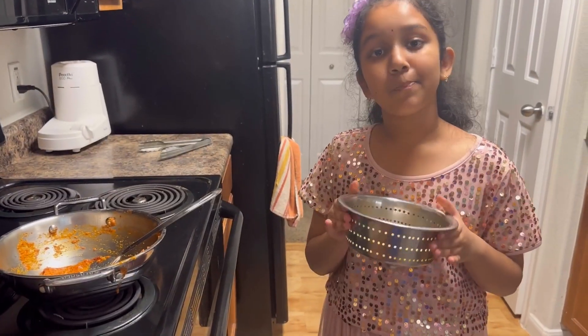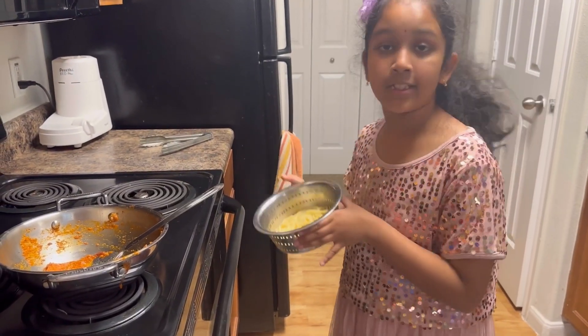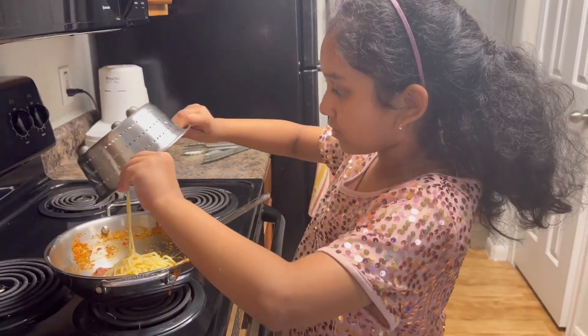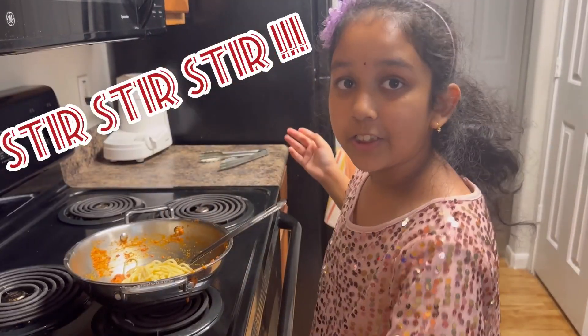We have strained the spaghetti already. Let's put it into our sauce. Stir, stir, stir.